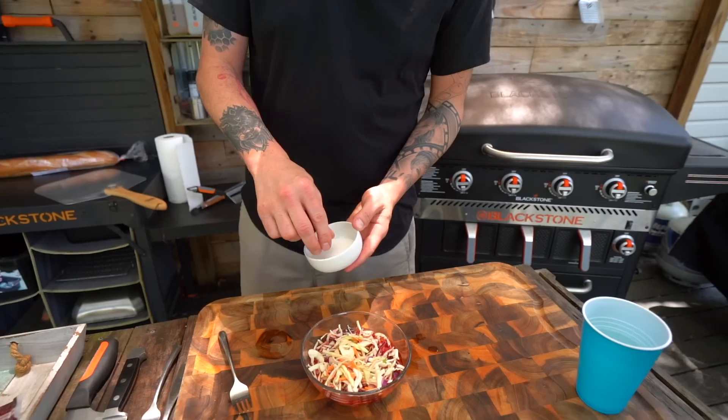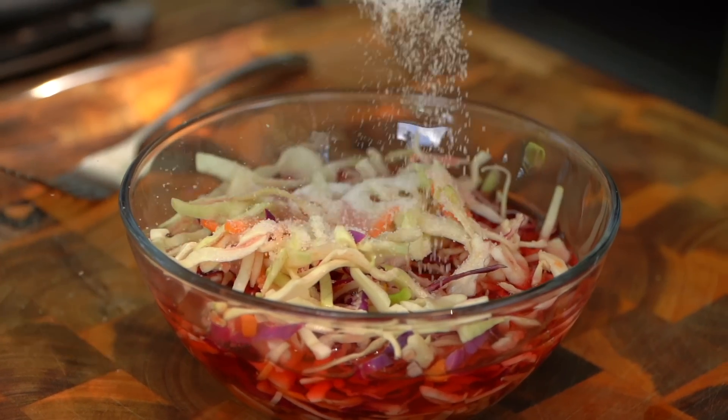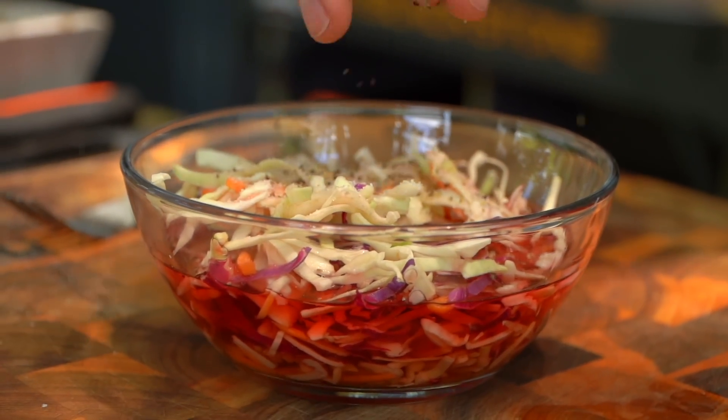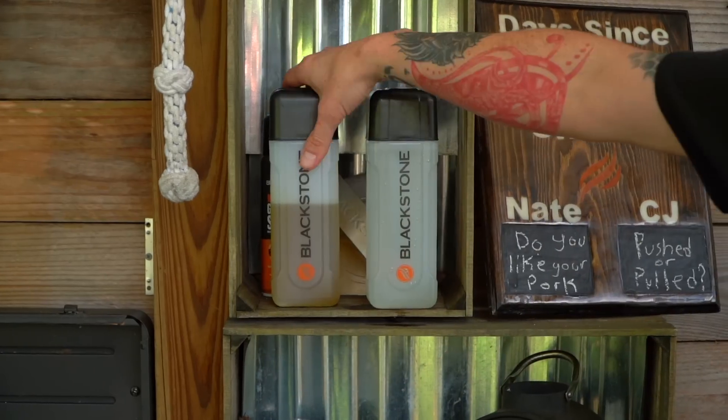I want a little bit of sweet in this, so I'm going to add a little bit — Sucre, a little bit of sugar. Some table sugar. Then I'm also going to do a hefty pinch — you know what, two pinches — of course black pepper. And a little bit of Charlie.